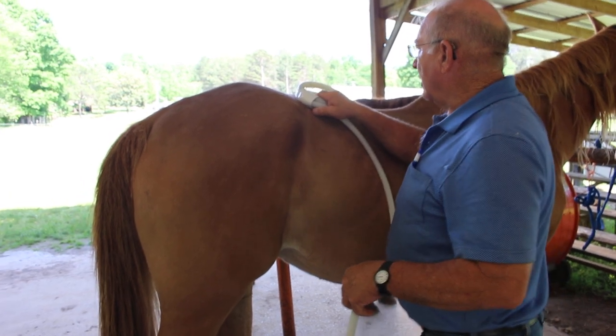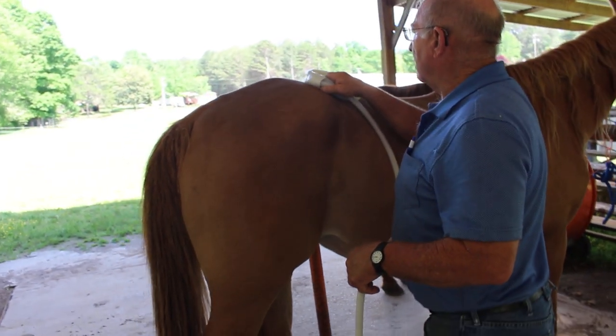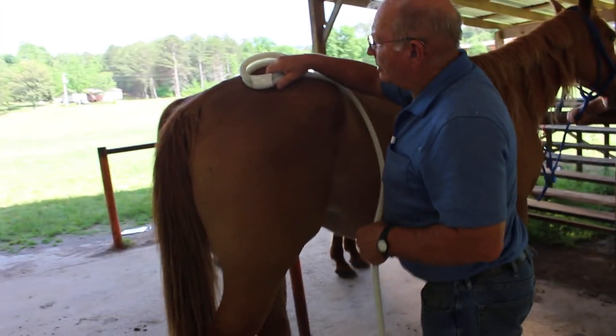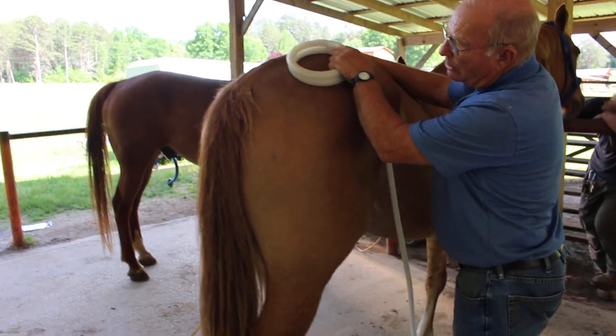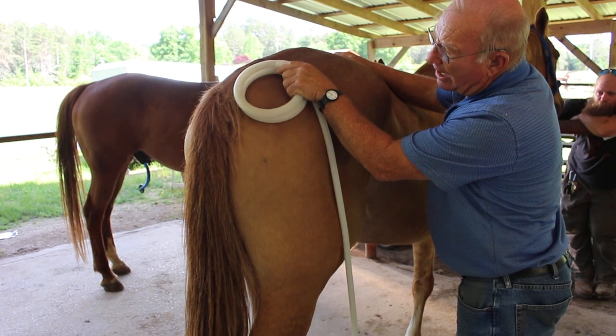I can still feel just a little bit of twitching right in there. Some of this is just because of the pure muscle size too.